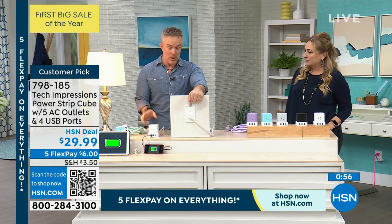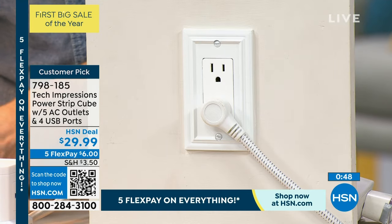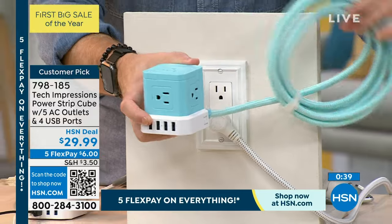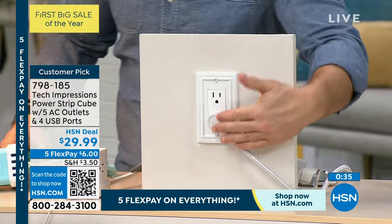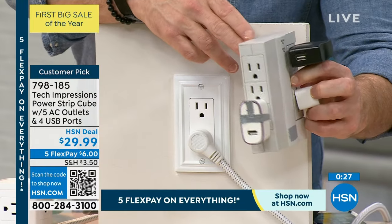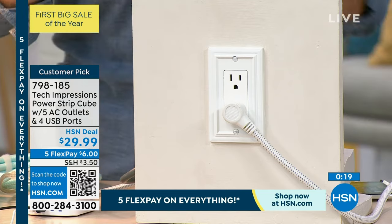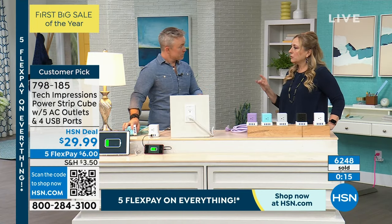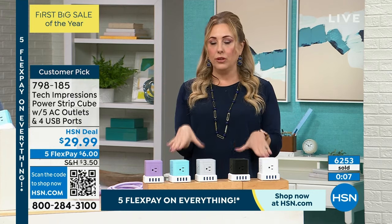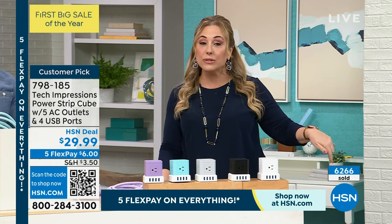By plugging into one outlet, I walked away with nine different power sources. I still have the original outlet accessible but I added my little tech cube — right within reach I have five three-prong outlets, four USB ports, and cord management. This plug lies flat so it doesn't stick out from the wall. Over 6,000 of these have been purchased. This is the best-reviewed product in this category in our entire collection — ever.